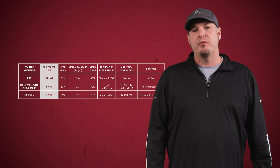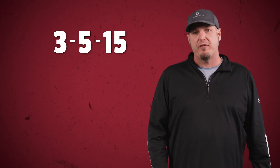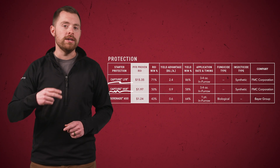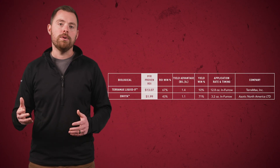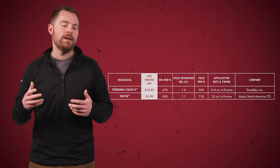The first PFR proven product is FirstPass with Microcarb from the Andersons. FirstPass is a 3-5-15 fertilizer that also contains fulvic acid, manganese, and boron. When it comes to handling and logistics, it shouldn't slow down your planting progress since it's applied at only two gallons per acre. If you're looking for some in-furrow protection for your soybeans, we have two insecticides and one fungicide that are PFR proven. We've got two variations of Capture from FMC, both insecticides, and Serenade ASO, a biological fungicide from Bayer. Some other biological products include Teramax, Liquid In-Furrow, and Invita. These products contain living organisms and help inoculate the soil.